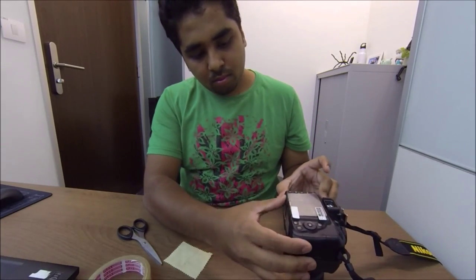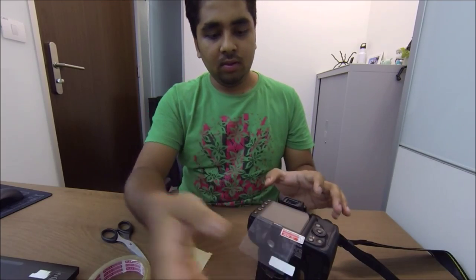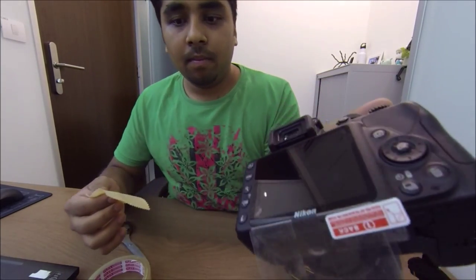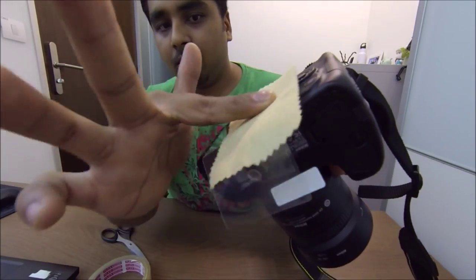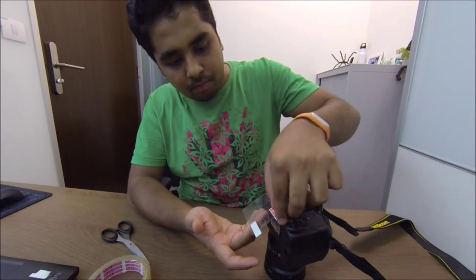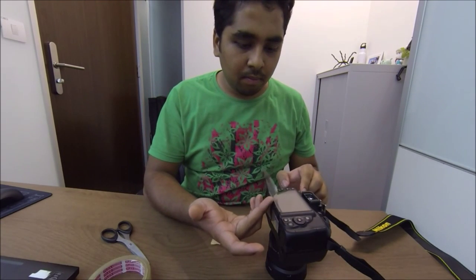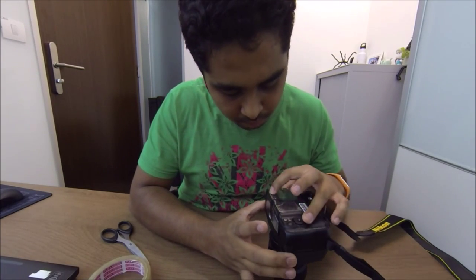Crease it very neatly so you can just flip it over. Then clean the screen again in a circular motion until it's pretty clean. Remove the first side of the screen protector backing and flip it over.